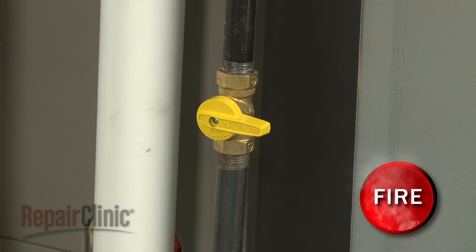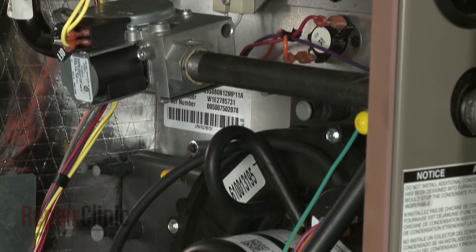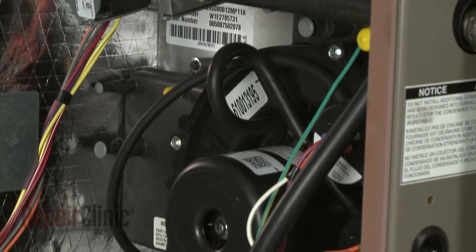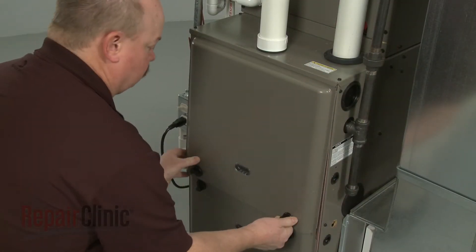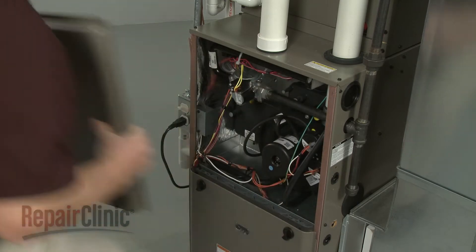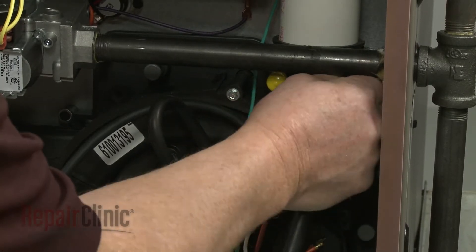To gain access to components like the igniter, high limit thermostat, and draft inducer fan motor, rotate the knobs securing the combustion chamber panel and pull the panel off.